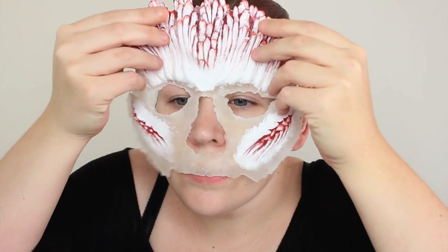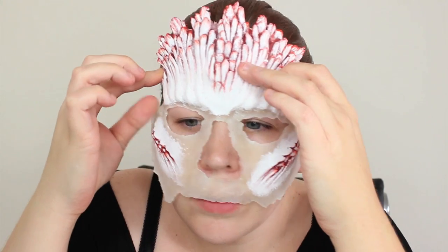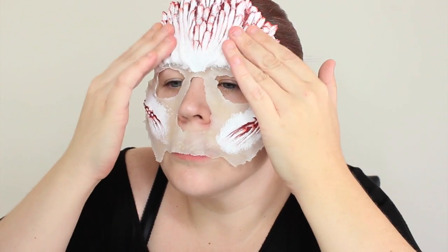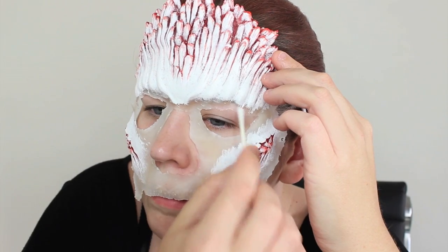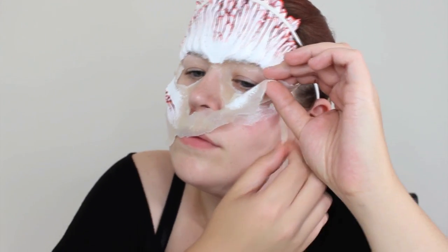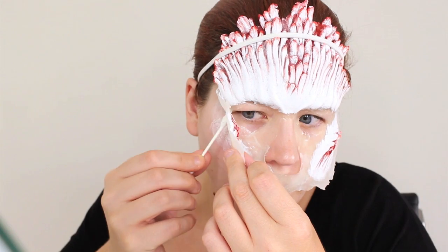And now we're finally ready to apply — and by we I mean I, because you guys aren't here, but I still feel like we're a team, so that must be why I say we all the time. Anyway, I fit the prosthetic to my face and applied a thin layer of prosate to my forehead. When applying, always work outwards from the center of the face, unless you're going for a lopsided mutant — then by all means do it however you want. I continued laying down the piece by working in sections: I paint on a thin layer of prosate, let it dry — you'll know it's dry when it's clear — and then lay the prosthetic down.